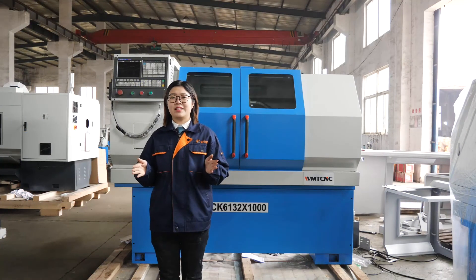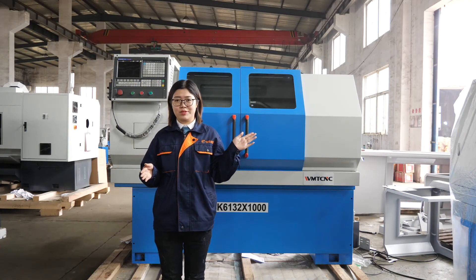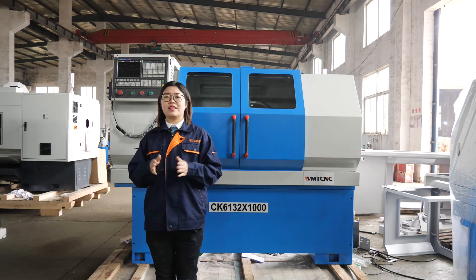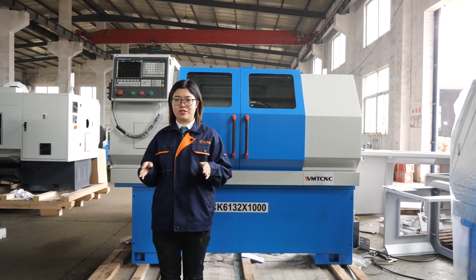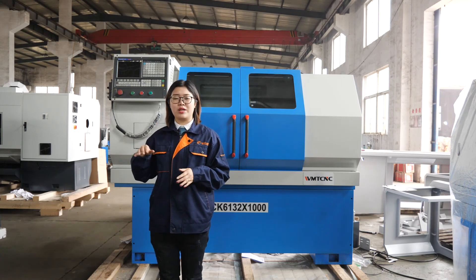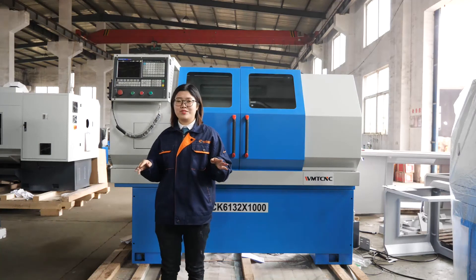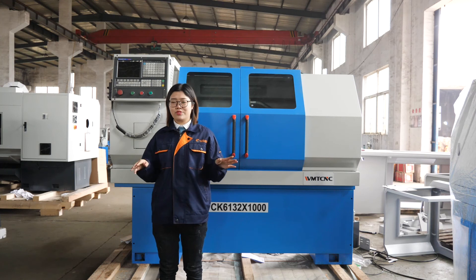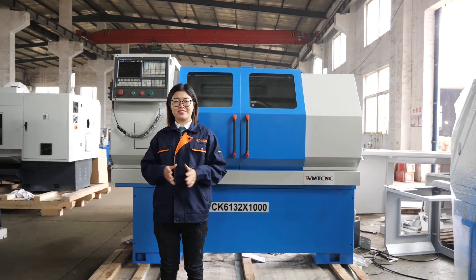So much for my introduction of the CNC Lathe Machine. As mentioned earlier, we also offer CNC mini machines and conventional machines. If you are interested, just call us or send an email. Welcome to send an inquiry — we are always online to talk to you. Thanks for watching. See you next time.